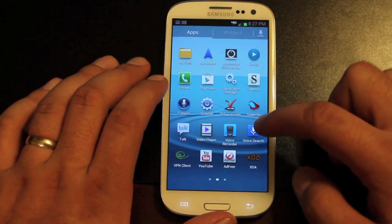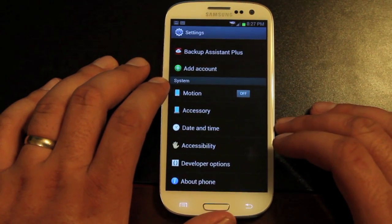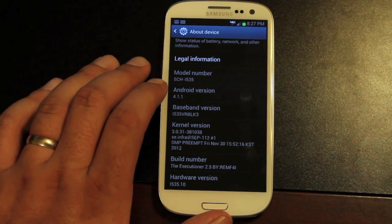We'll head into settings — there are a few things I want to show you. We'll go to About Phone, and you'll see that we're running Android 4.1.1. This is the Executioner build 2.5.